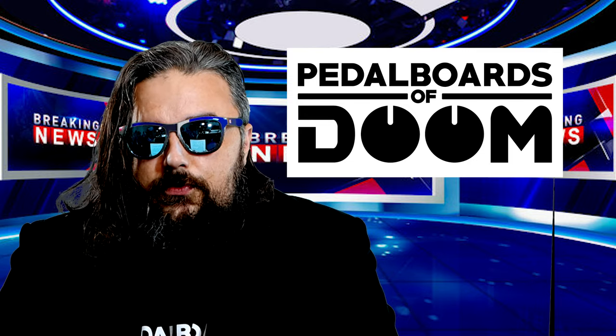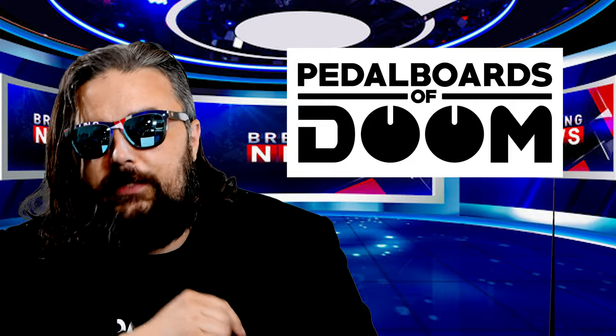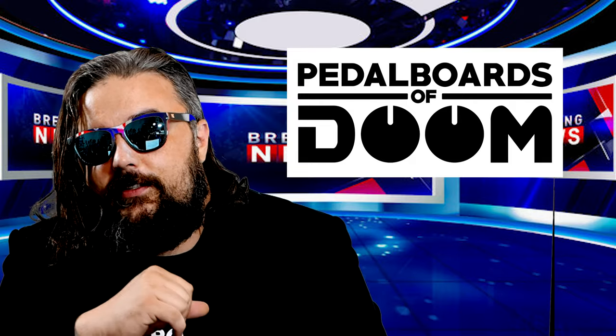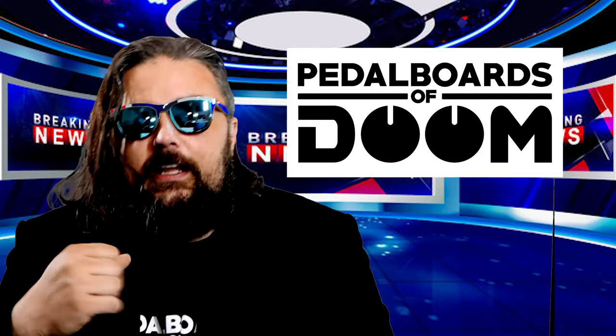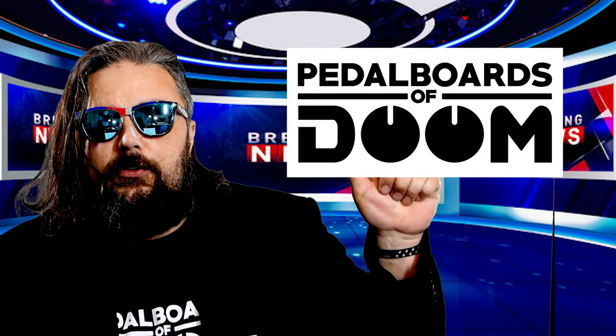Welcome to Pedal Boards of News. It's news you can use, or lose if you choose to be cool. In case you didn't notice, I'm not Lee. Filling in for Lee today is none other than your El Dumarino numero uno, lol George.